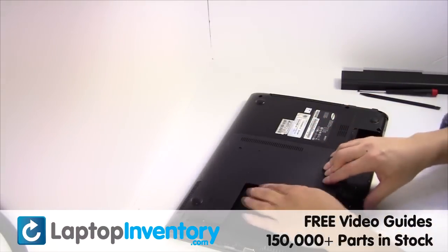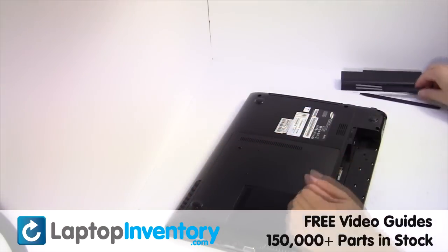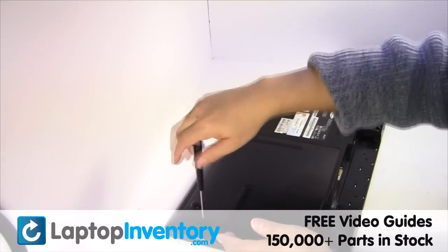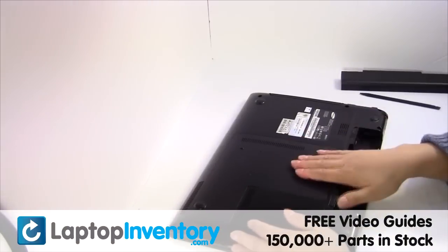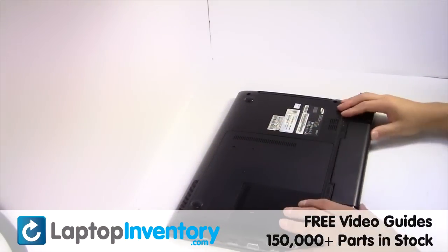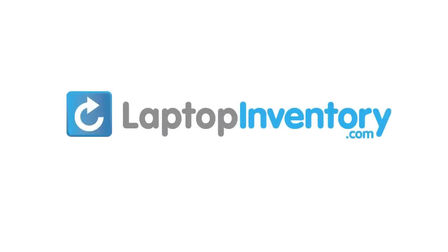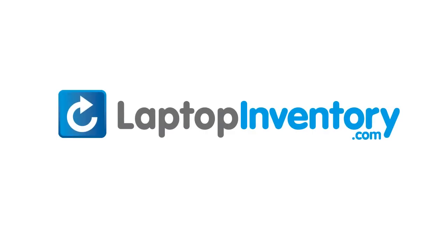Put it back in place. That's all. You just installed your Wi-Fi card. LaptopInventory.com — your source for laptop parts.